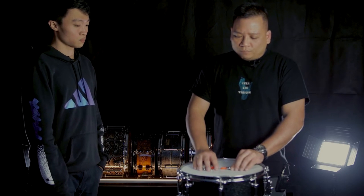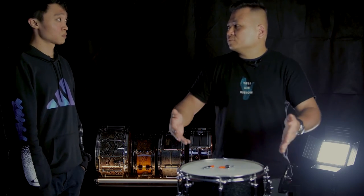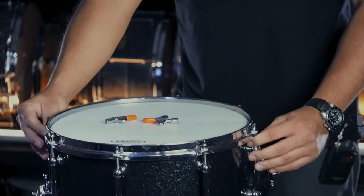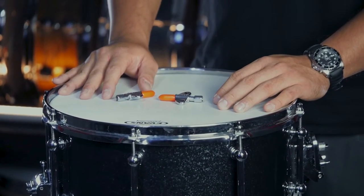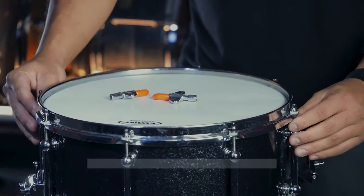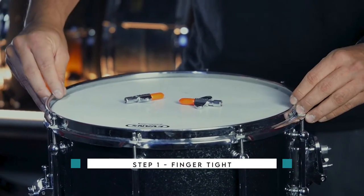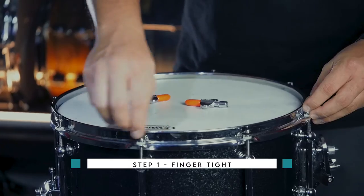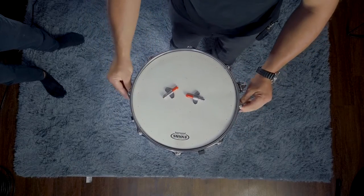We begin with the scenario of a brand new skin change. We loosen everything up. Step one is we will finger tight. When we finger tight, we do opposing ends. Don't try to shortcut and do all these weird funny combinations. Always do opposing ends.